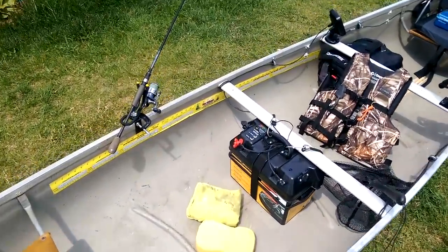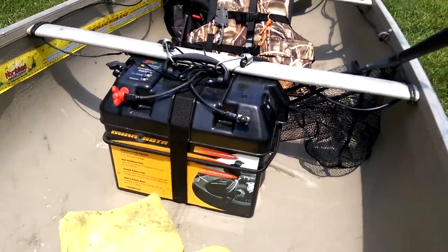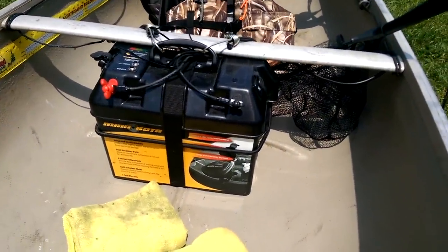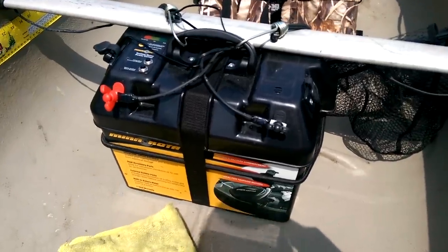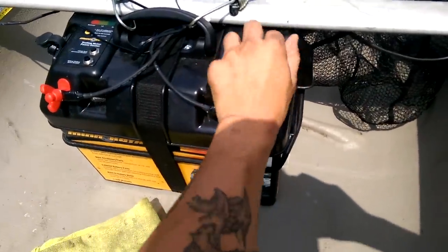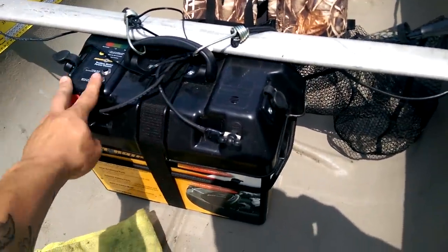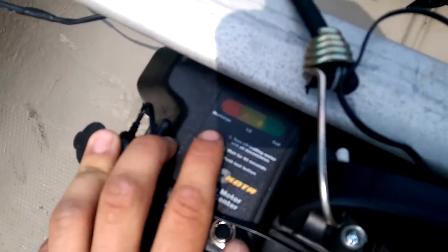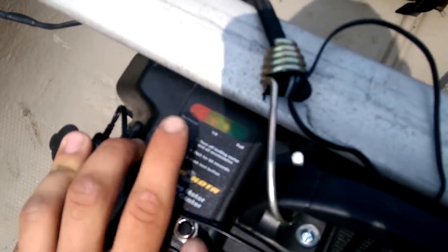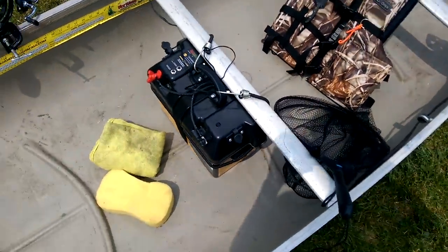Next up I've got a 700 cranking watt deep cycle battery with this Minn Kota battery box. This is awesome — you don't have to take the lid off to connect the trolling motor. It's got 12-volt accessory outlets on the side which I've wired my fish finder to, 10-amp breakers for the accessories, a 60-amp breaker for the trolling motor, and a little test slate. It's showing full charge. I just bungee cord that to the boat so it doesn't slide around when loading into the water.